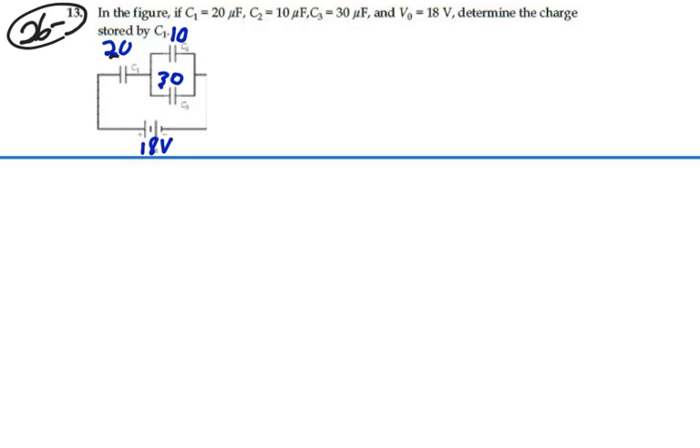So we want the charge stored by capacitor C1, which is the 20 microfarad capacitor. To do that, if we could find the equivalent capacitance of this whole circuit, we could find the charge on that, and that would be representing a series combination that would include C1, so that would be the same charge. So that's a good way to go. Let's simplify the circuit.